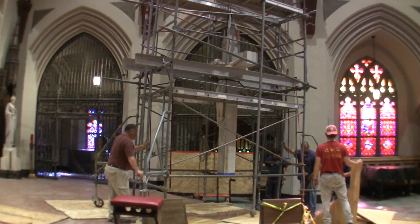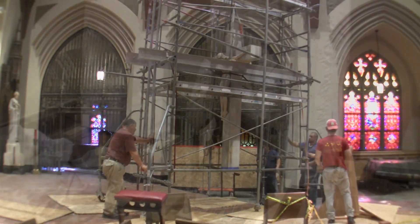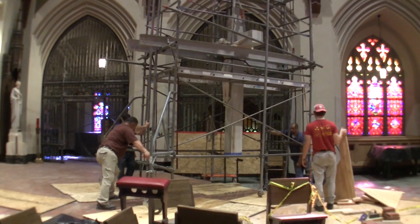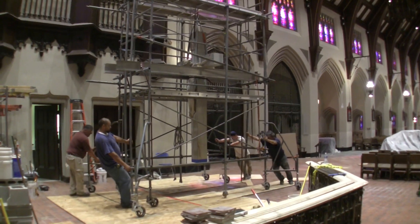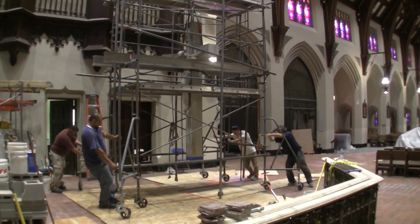A three-foot marble base is being built to hold the crucifix scene, surrounded by the figures of our Blessed Mother, Mary Magdalene, and St. John. It will change the whole view of the church when it is completed. I invite everyone to stop in and take a look at our beautiful church after all the renovations are completed in early September.